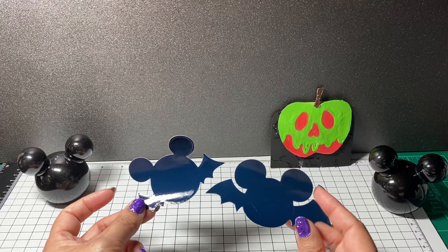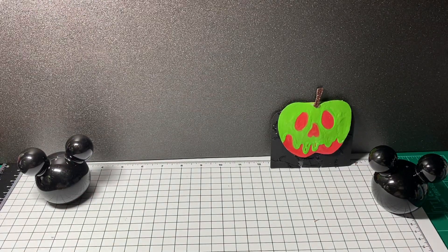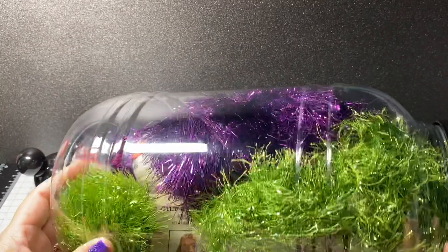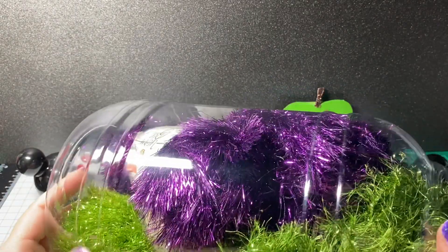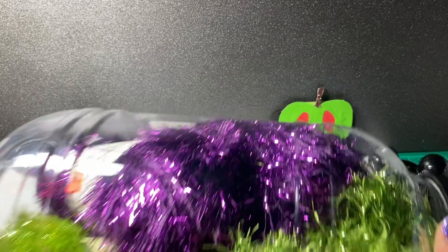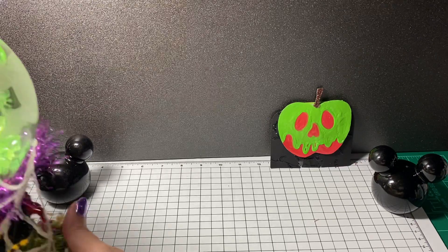I used the outer layer of the vinyl cut as a stencil. I also used a little bit of purple and green yarn that I picked up at Hobby Lobby. My project — I'm calling it a crystal ball.